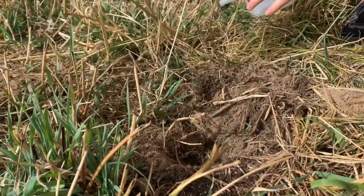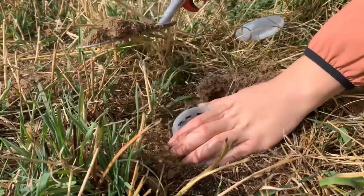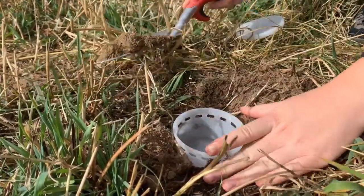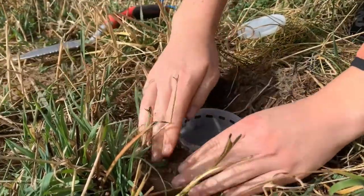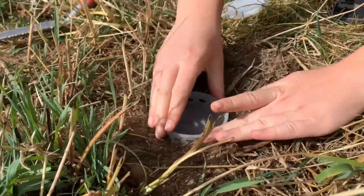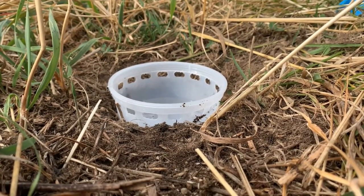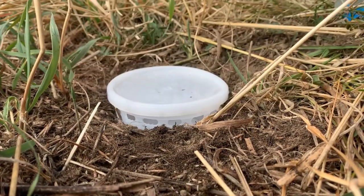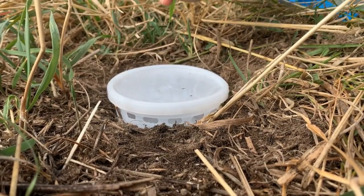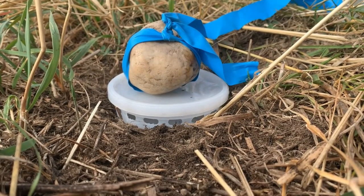The first step is to dig a hole the depth of your cup in the ground and place the plastic cup in so the punched-out holes are at ground level. You will then need to pack as much dirt around the cup as needed to keep it secure. Fill the cup halfway with your antifreeze mix. Place the cup lid with the rock on top to minimize disturbance. If you want to locate the trap more easily when you return to collect it, paint the rock or ribbon it.